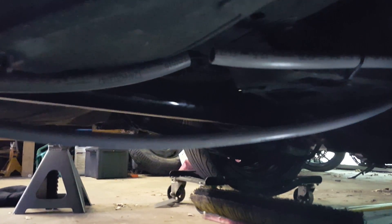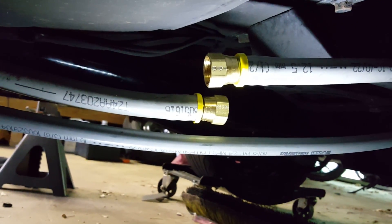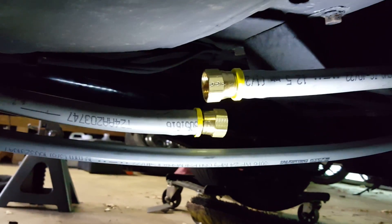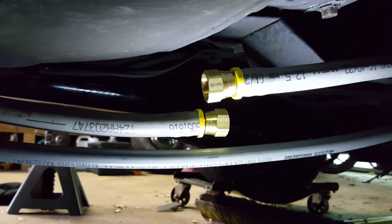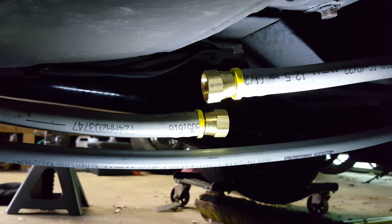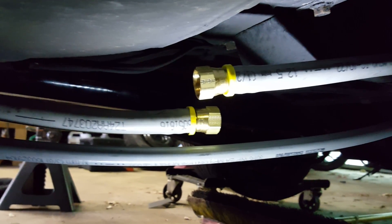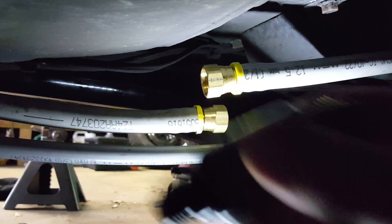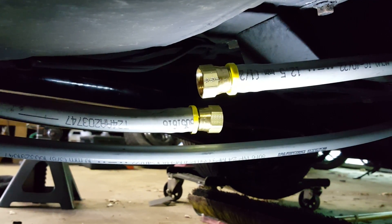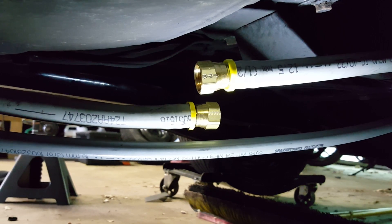What I typically do is spray them down with a little WD-40 to help them go in, then push them right into the hose. Literally all you do is push the fitting into the hose and that's it. Just cut the line and push those push lock fittings in.